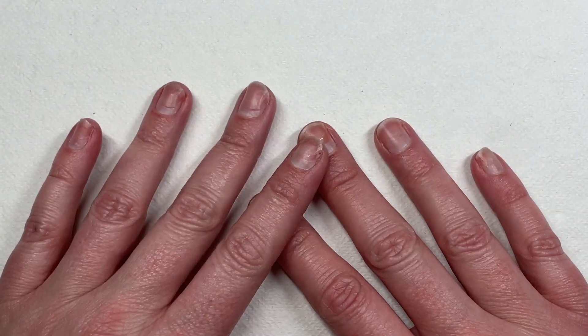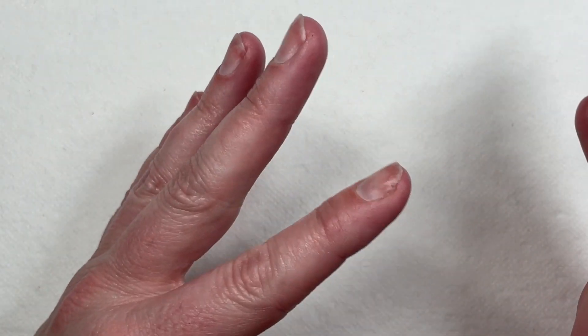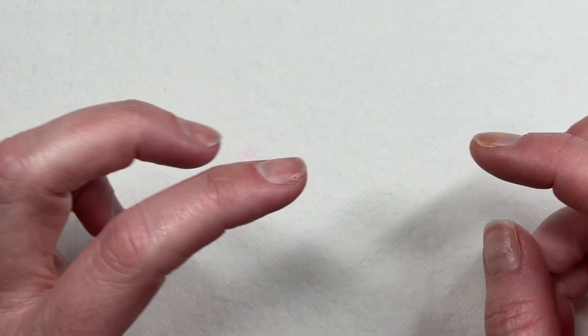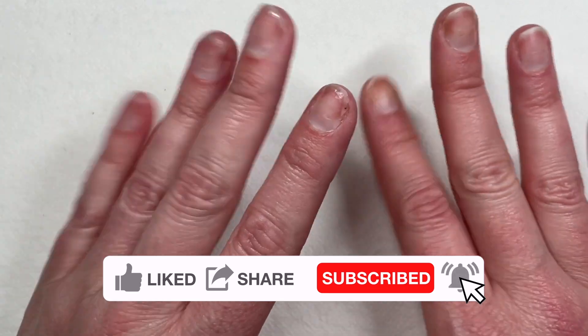Hey y'all, it's Tara, welcome back to my channel. If you watched my last video — I'll put a link up here — it was Frenchies and Ribbons. I discussed having two nail art resolutions, two nail art goals for 2023. One of them I have already done, so now on to my second nail art goal.